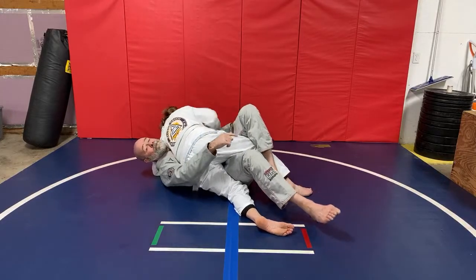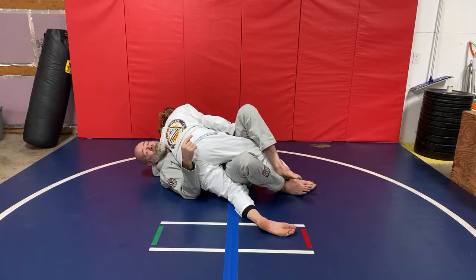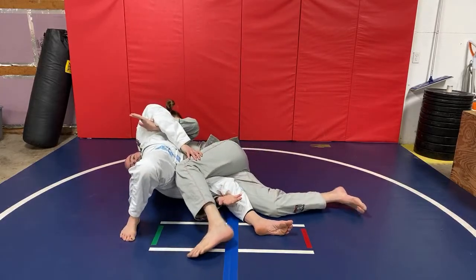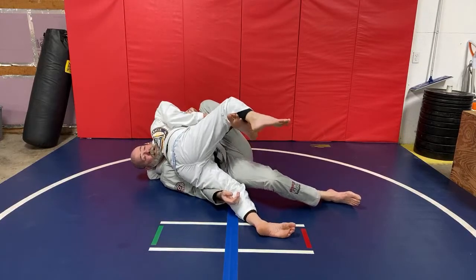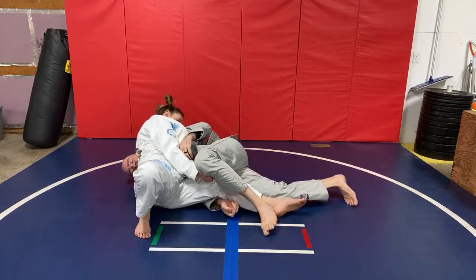As soon as I start to feel my top leg — my hook leg — start to leave the floor, I have to block with this foot. The first escape is just to come underneath, lift, and tip them over on top. Then sweep and come on top. But sometimes they either grab here or I'm just not sticky enough in my hook and they're able to step that up. Now what I'm going to do is come here and drag this foot in.